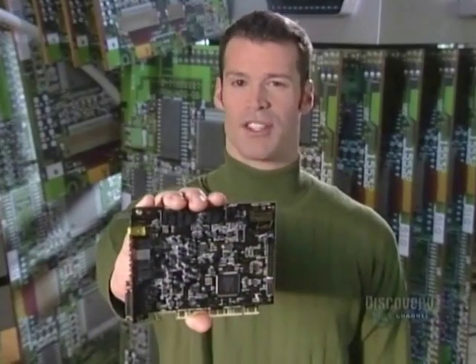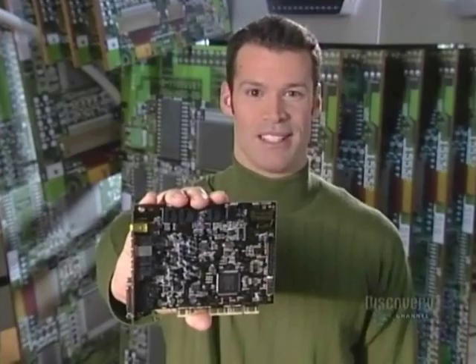Electronic circuits once involved miles of bulky wiring. Today they are reduced to compact units, like this computer circuit board. If there is a problem, simply pop in a new one and you are back in business.